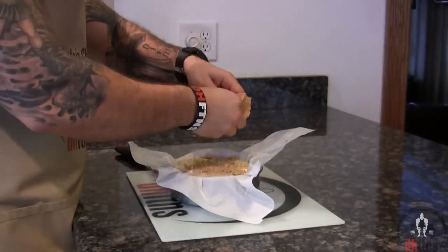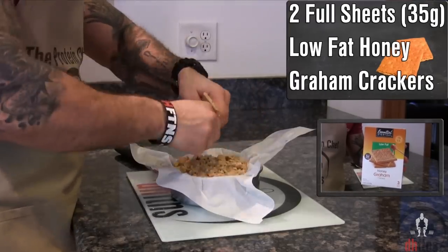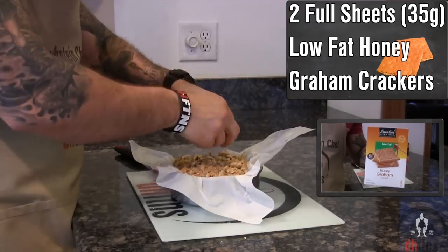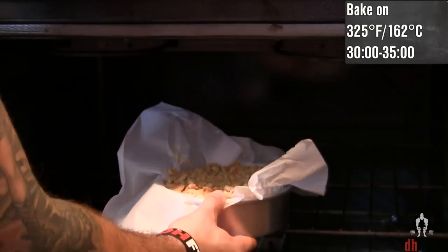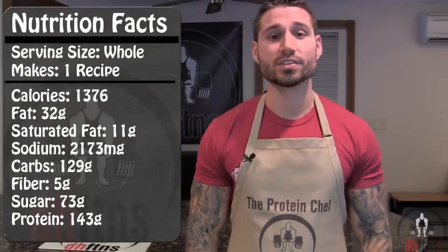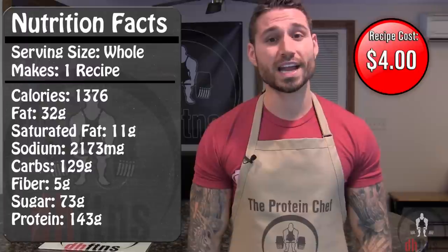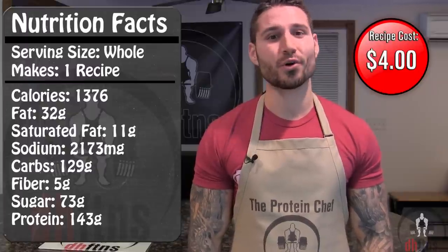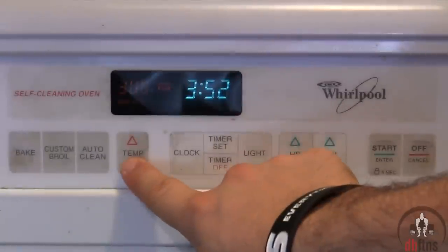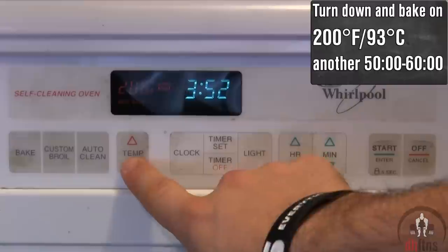Make sure your top is smooth, then top it with two full low-fat honey graham cracker sheets — 35 grams — that you're going to crush up. Then into the oven at 325 for around 30 to 35 minutes. As far as the calories go for the whole cheesecake, there's 1,376 calories, 32 grams of fat, 129 grams of carbs, and 143 grams of protein.